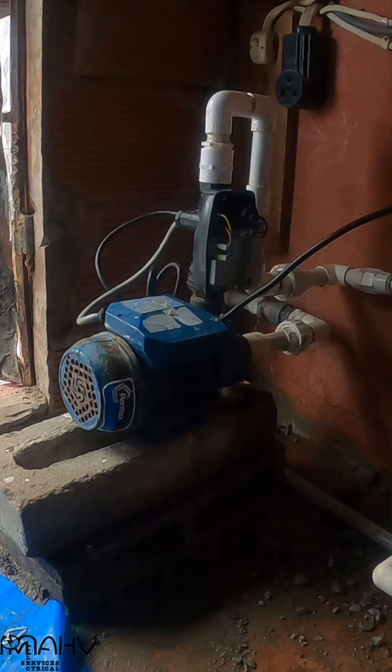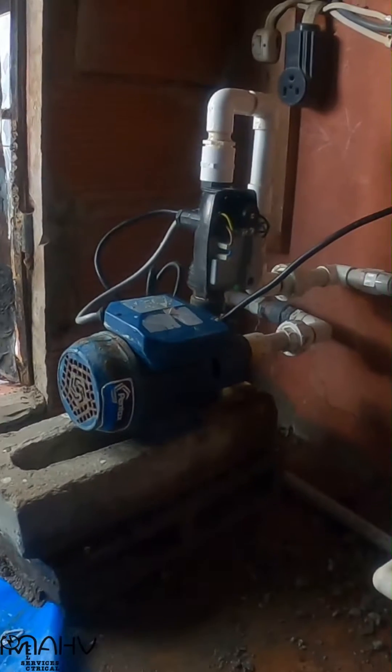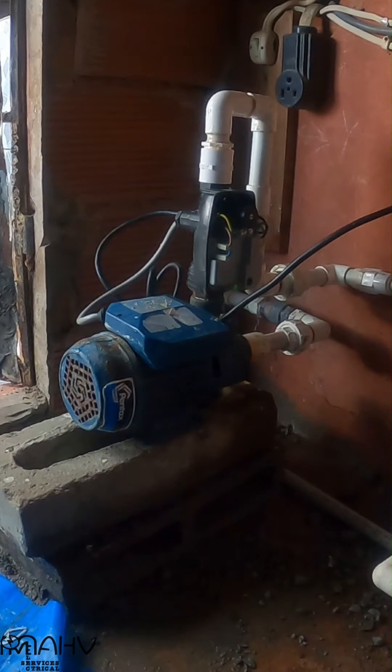At the moment, we are testing that the pump cuts off at its set point pressure. Then finally, we tested that the pump cuts on at its set point pressure and cuts off when running dry.